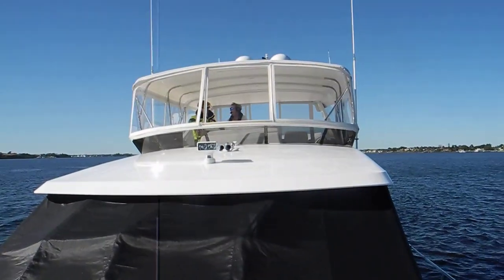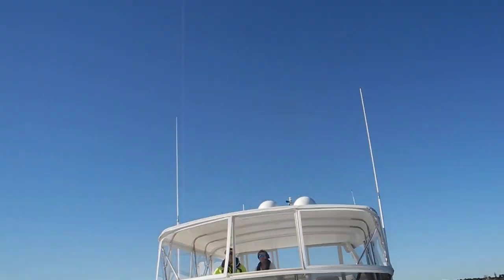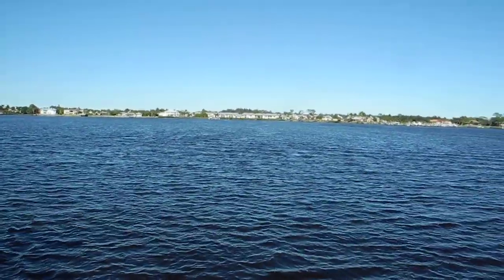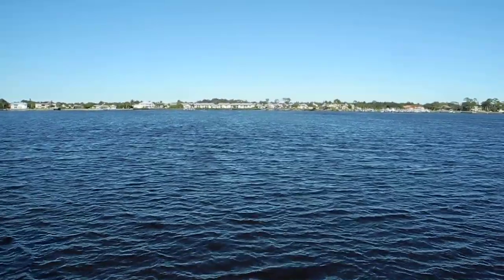That was beautiful — what can a guy ask for? Pretty boat, pretty sky, no clouds. If you want to learn more about anchoring, check out our videos. Anchoring — Ask Captain Chris.